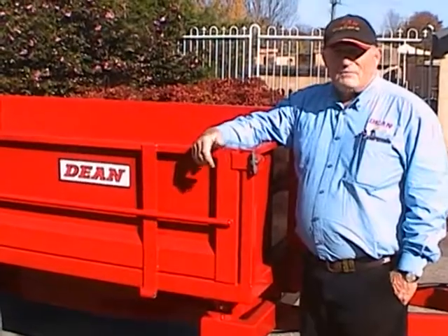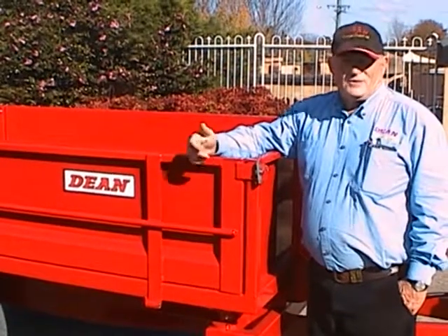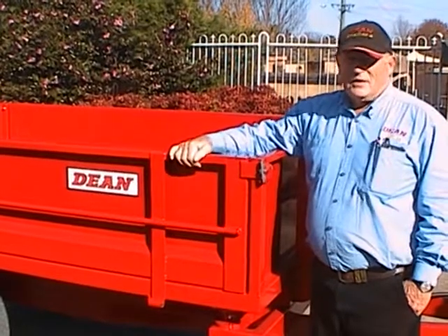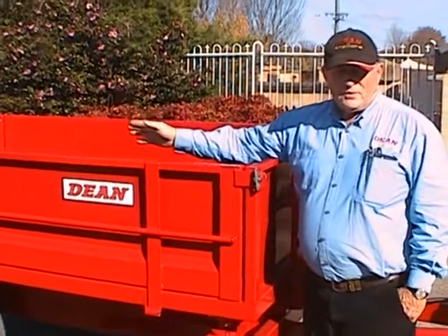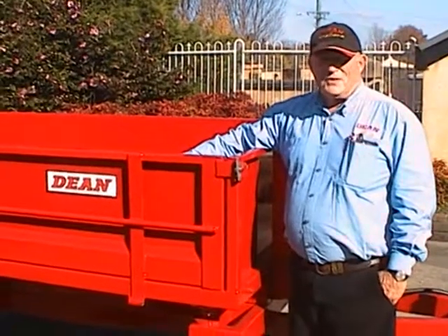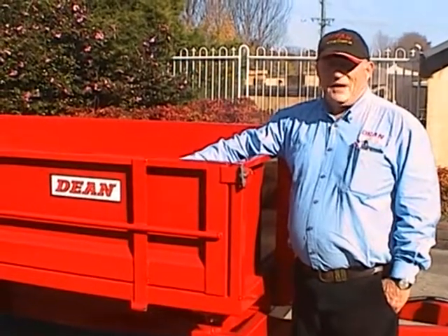This trailer is a utility style trailer. It has all the usual features of a utility: it has drop sides, removable sides, the rear corner post can be removed, and it can become a flat peg. In addition to that, it will tip in three directions, which is the main feature of this trailer.